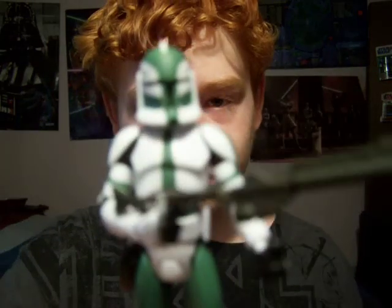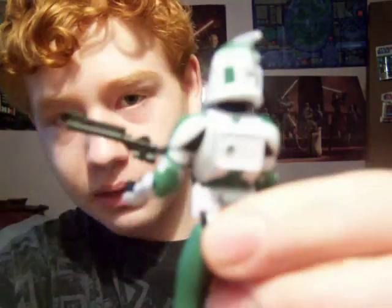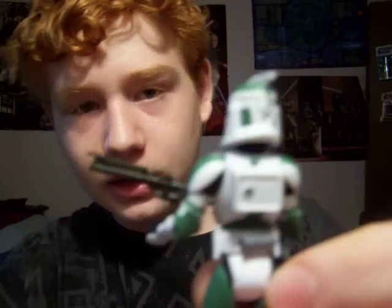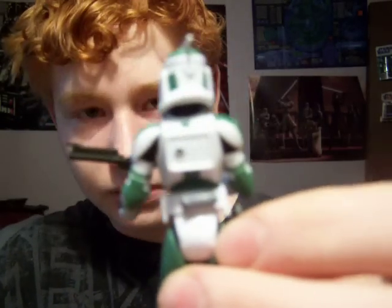I'll show you him without the strap — that's what he looks like. On the back, where that line in the circle is, they painted it gray in there, which is kind of a little different from all the other clone troopers. That's something pretty recognizable about this figure.